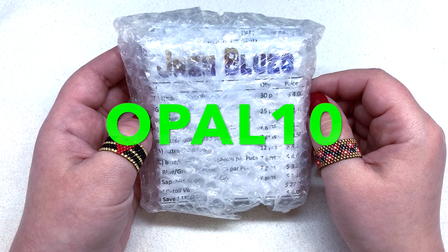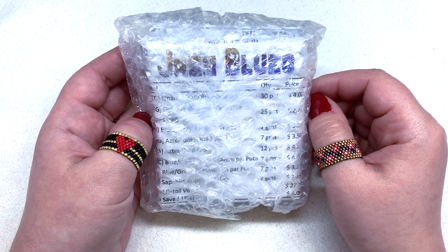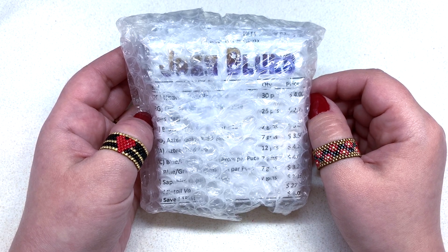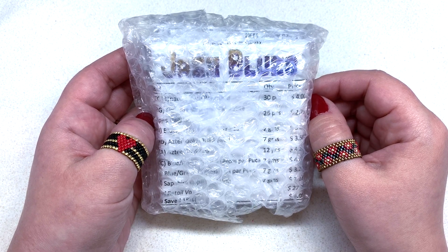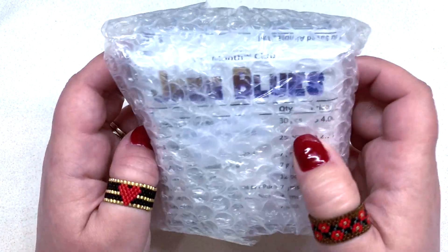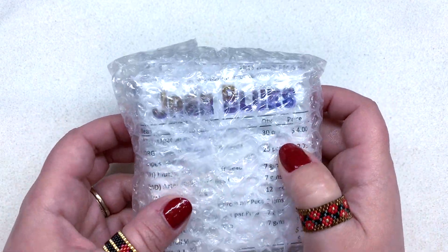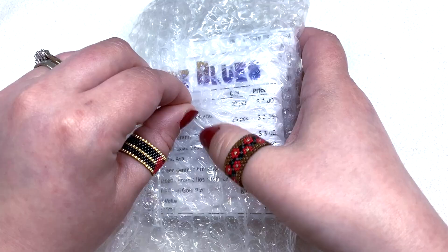If you're curious about what I've gotten in the past, definitely check out my playlist — I have tons of unboxings for them. You can also check out their new findings companion pack, which is an optional add-on to the beads. But without further ado, let's look and see what themes are included in my selection this month.